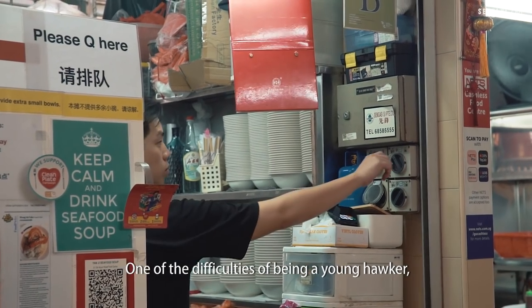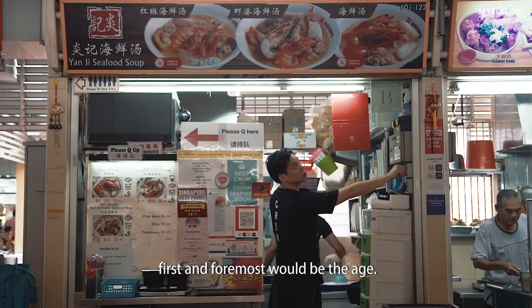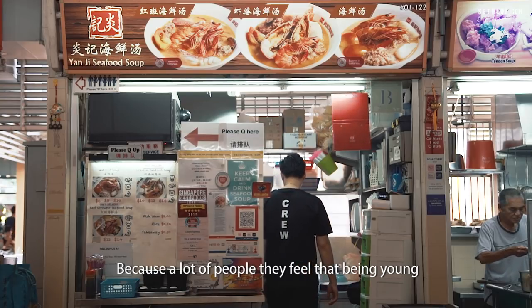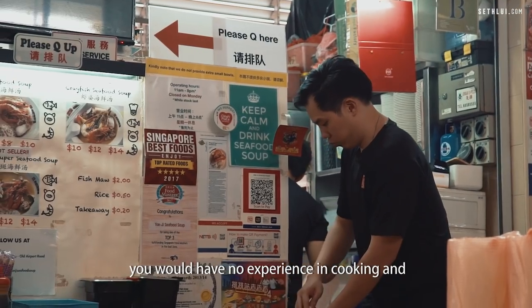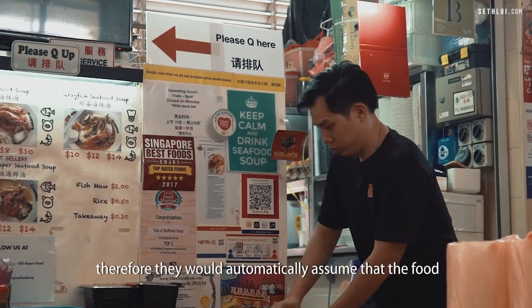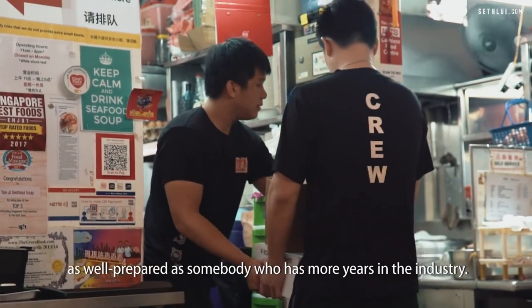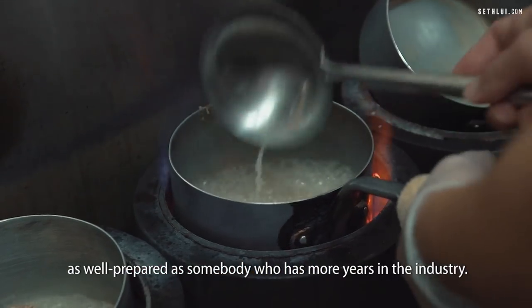One of the difficulties of being a young hawker, first and foremost, would be the age, because a lot of people feel that being young you would have no experience in cooking, and therefore they would automatically assume that the food that you produce would not be as flavourful or as well prepared as somebody who has more years in the industry.